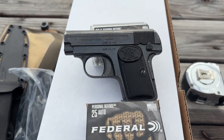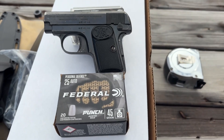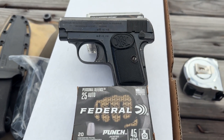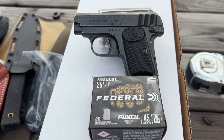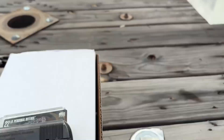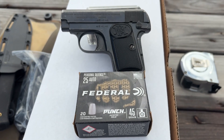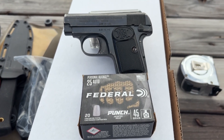Hey folks, in the past I have tested 22 long rifle Federal Punch out of a Smith & Wesson 43c and out of a Ruger LCR. In those guns, the 22 long rifle 29-grain Federal Punch would often go 16 inches through an entire clear ballistics gel block after going through four layers of denim — I would often get 13 to 16 inches, a lot of times passing all the way through.